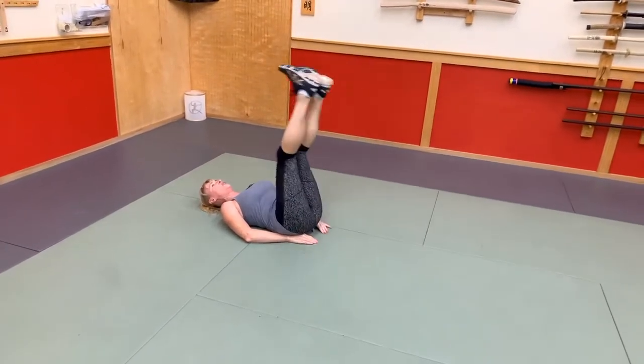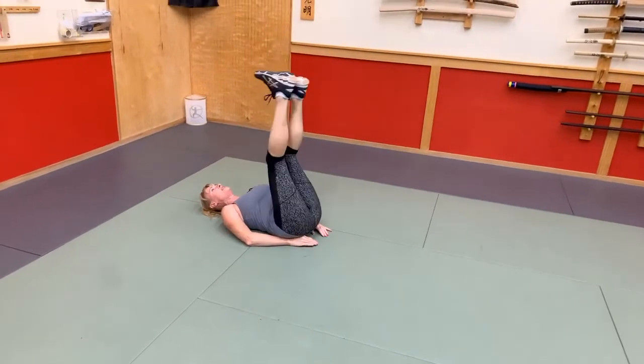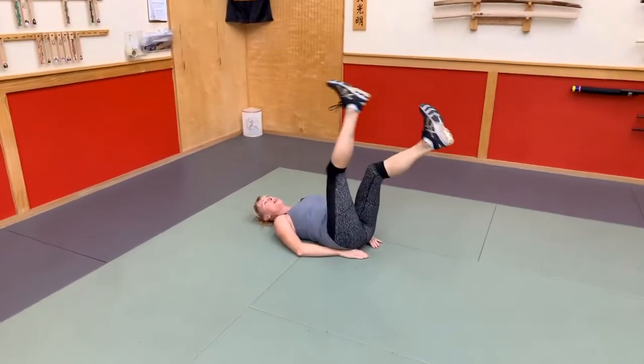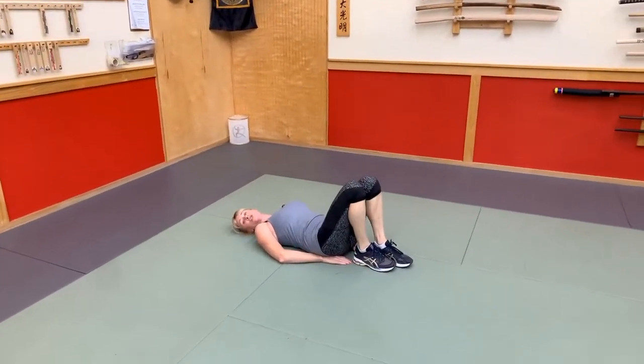You want to make sure that low back stays pushed into the ground. Feel that tightness in your belly. All these exercises, you're getting super strong. Almost there. Let's switch it up, here we go.